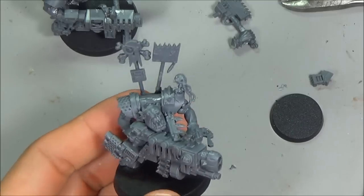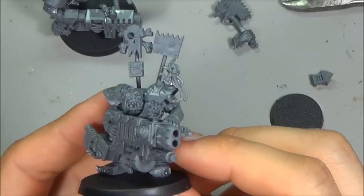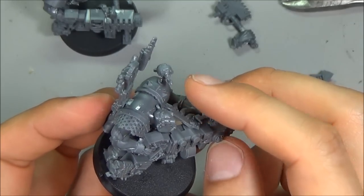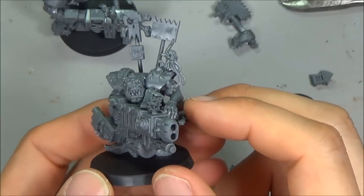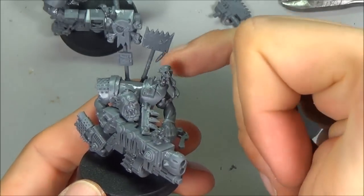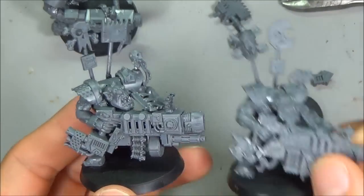For this guy, I took a servo skull from one of my Space Marine sprues, put it on the end of a toothpick, drilled a little hole, put some super glue in there - so my servo skull is now my targeter, which seems fitting. You'll notice this one is missing a glyph, so I just put one on each of these two guys and that's it.